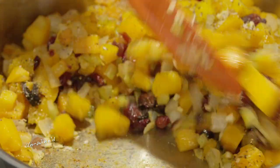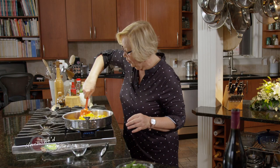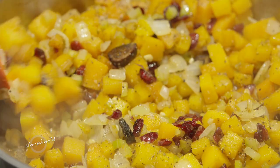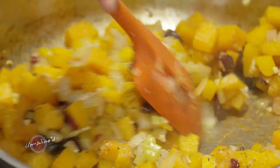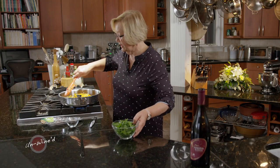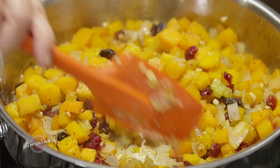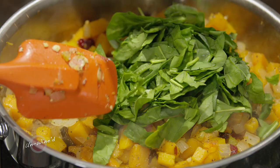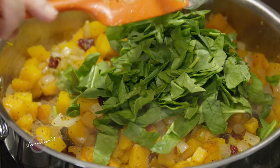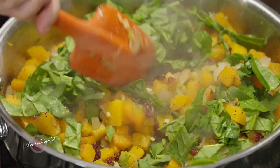Let's give that a good stir. Last but not least, we are going to throw in a little bit of baby spinach. I just ran my knife through this a little bit — I didn't go to the trouble of chiffonade or anything like that, just a large chop. We'll add that for some wonderful green color, just until it wilts.